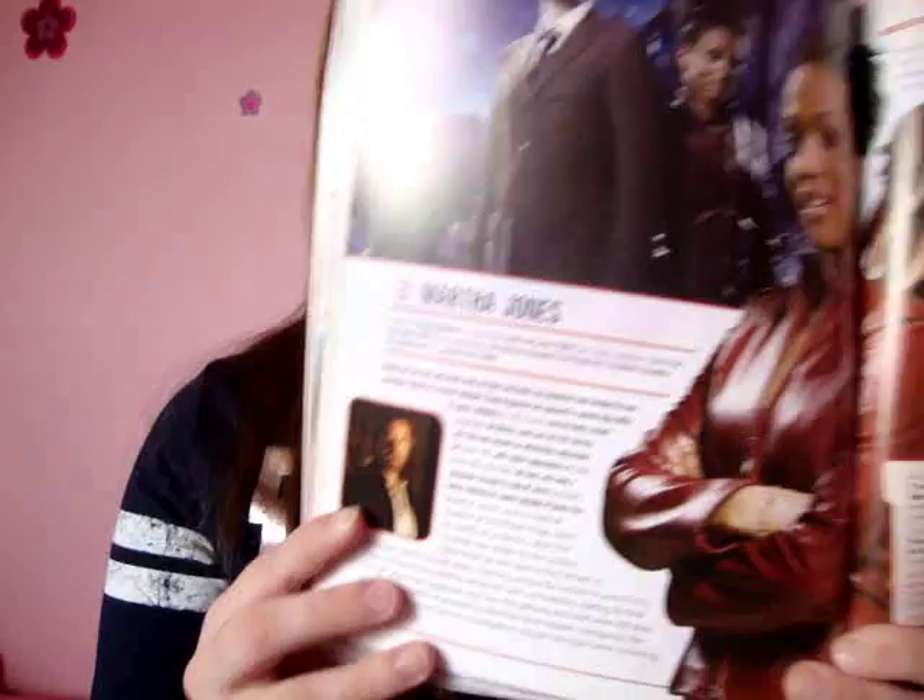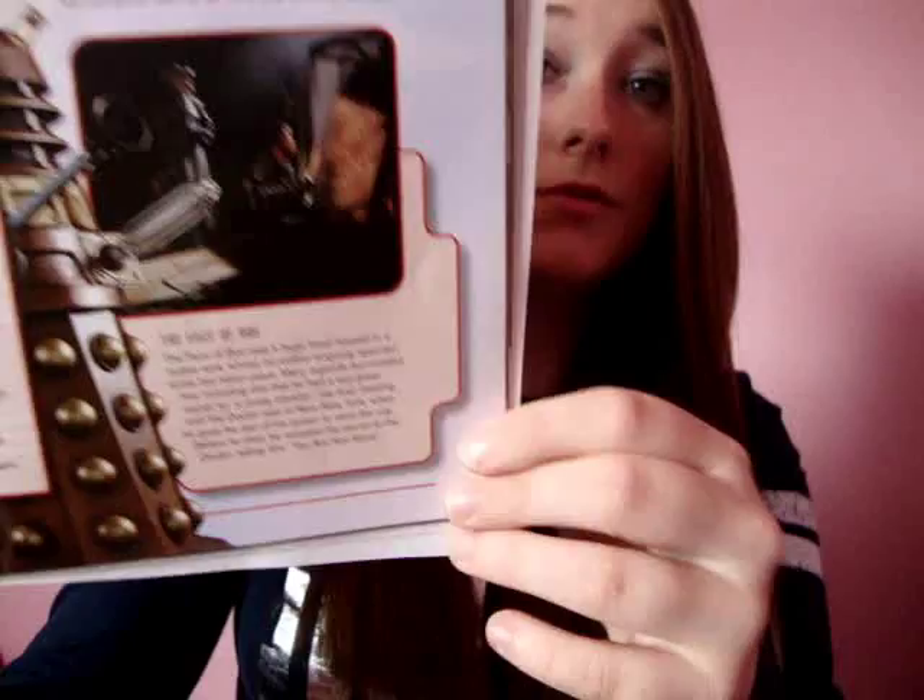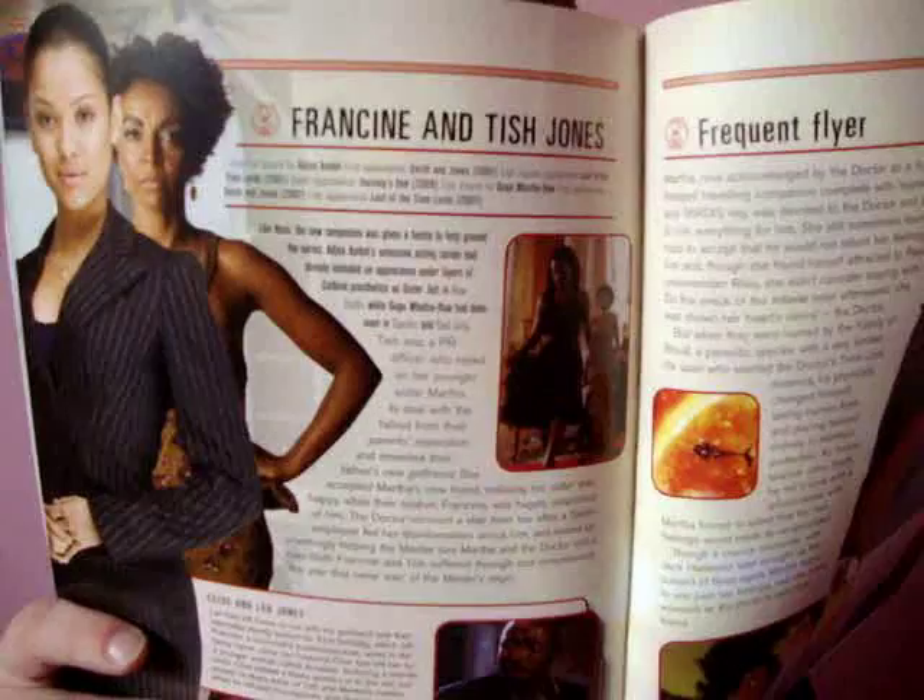Then we have Donna Noble, which is brilliant. Then we go into Martha Jones — there's not as much detail about Martha obviously. Shakespeare. More Martha. The Face of Boe — she's beautiful. Then we have Francine and Tish Jones, Martha's family, and her brother and father down there.